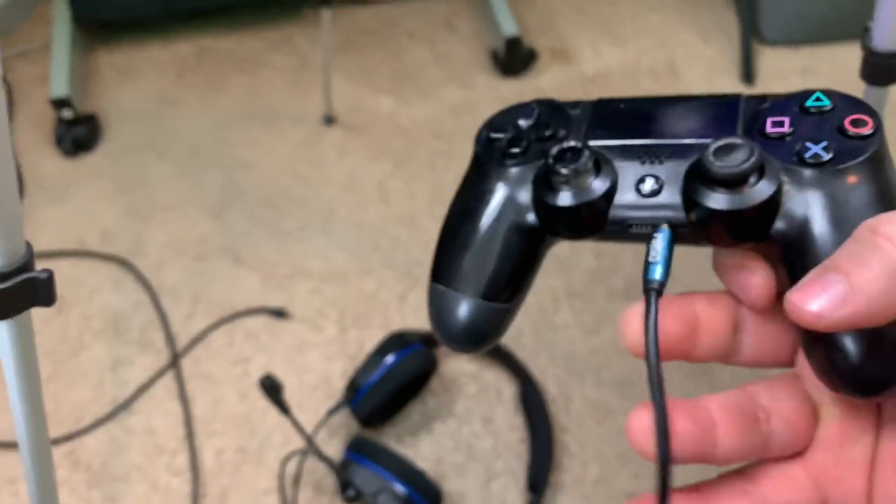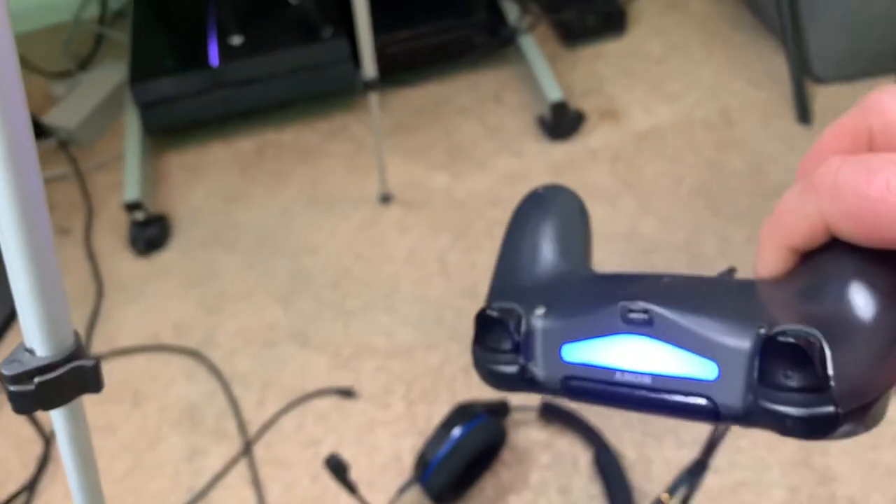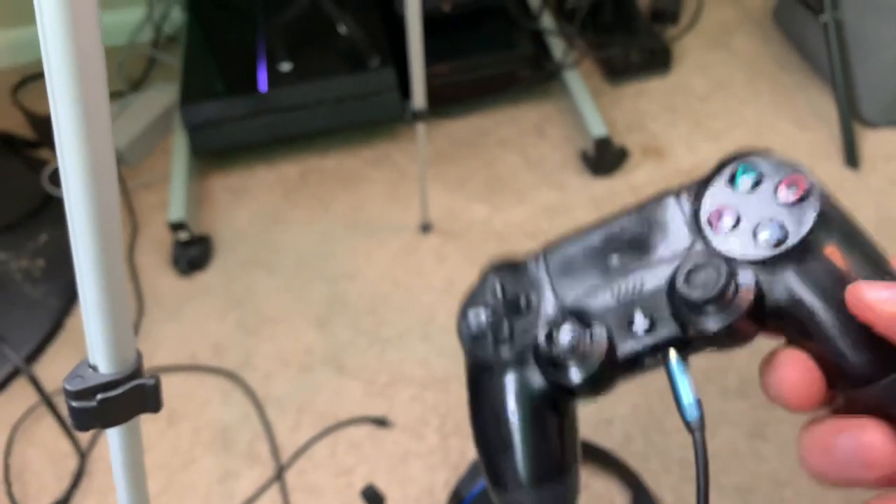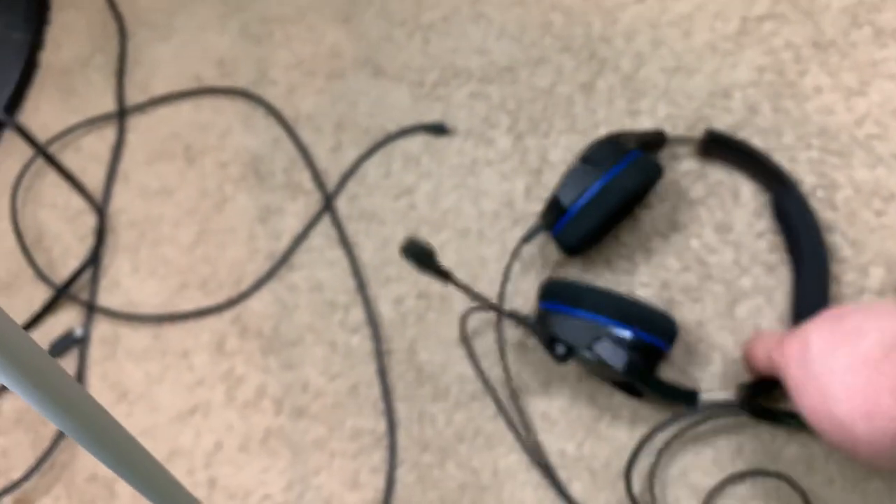My controller's beat up — it's ancient, I need to get a new one — but it still works fine, my dog chewed it up when he was a puppy. So you plug it into that. Once everything's plugged in — plugged into your headset and into your controller — this is like the perfect, easiest way to play music.